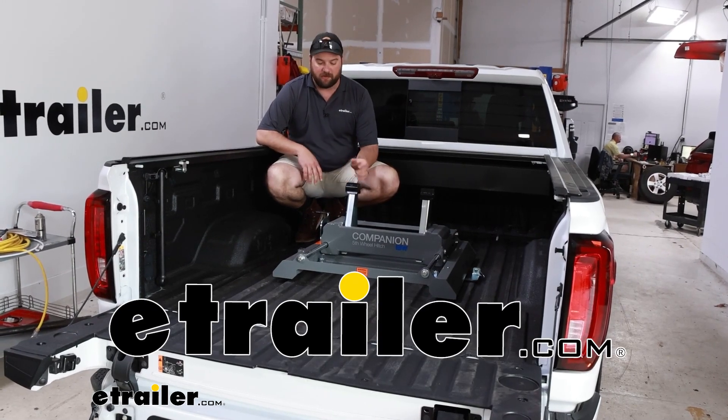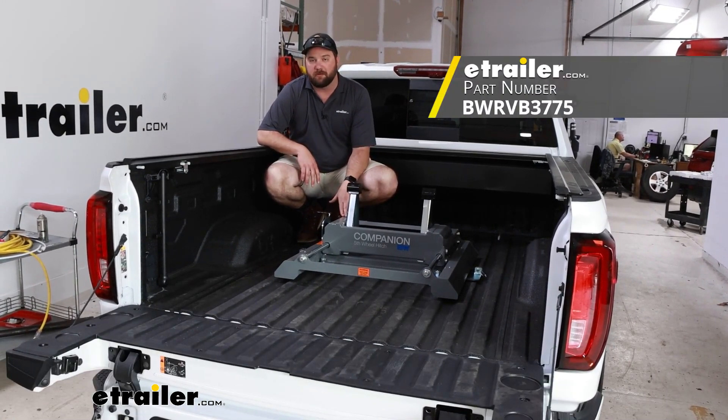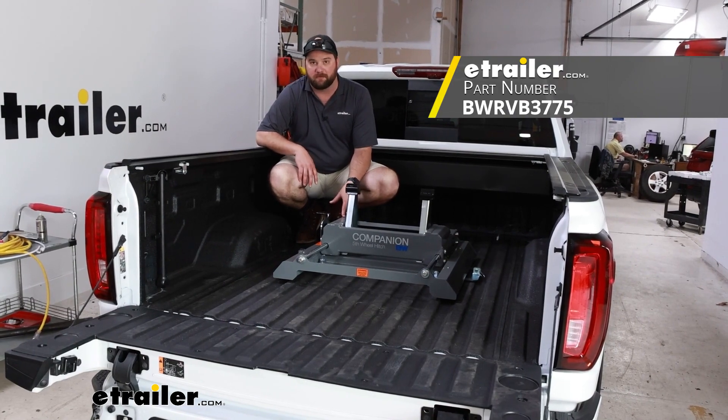Hey guys, it's Jake here with E-Trailer. Today we're going to be taking a look at the B&W Companion slider hitch replacement base.